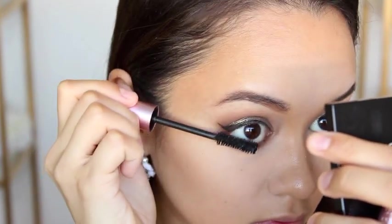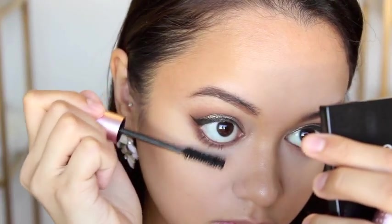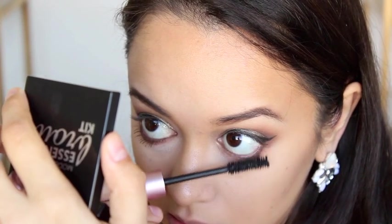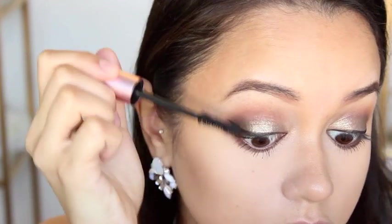For mascara, I'm using my Too Faced Better Than Sex Mascara. I'm still loving this mascara, it's still going strong. I'm just going to coat my bottom and top lashes to prepare them for some falsies.